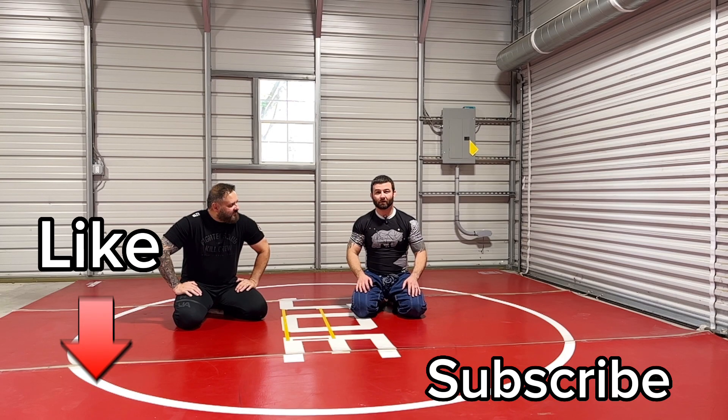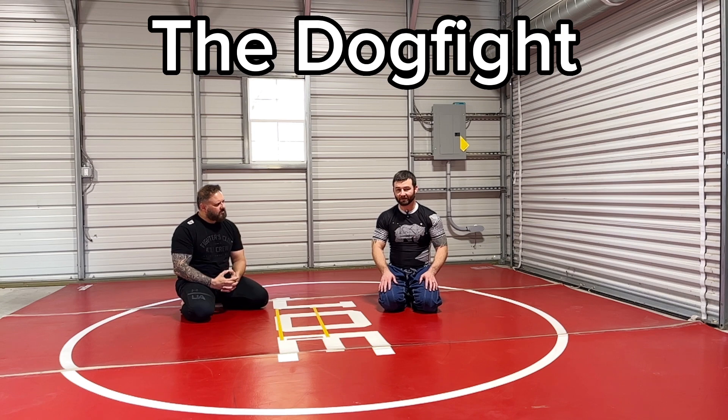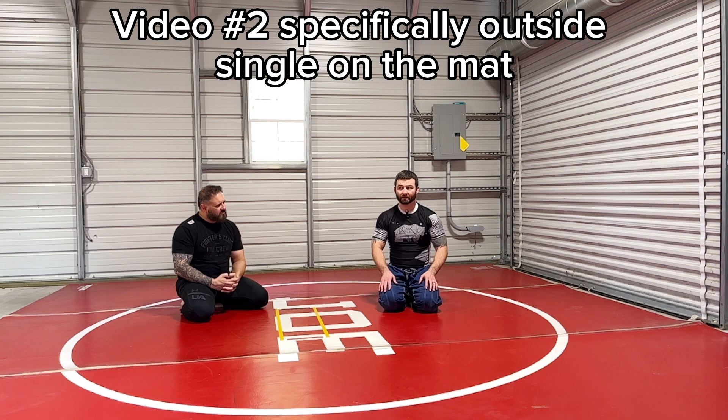Lachlan Giles has a really cool video on the dogfight position. It's this position where we're hip to hip, and in video number two I show how to finish the outside single from there.